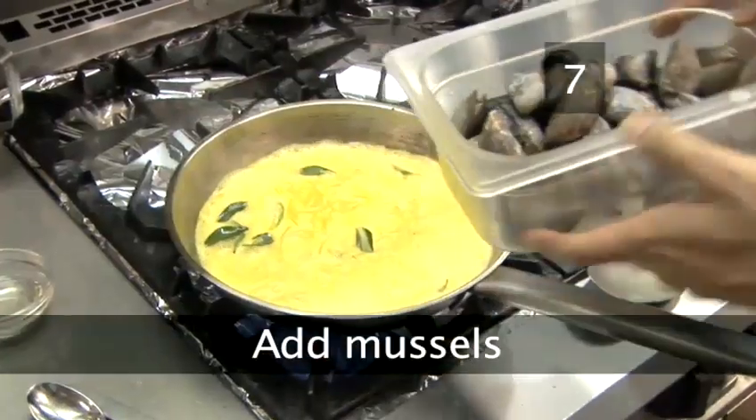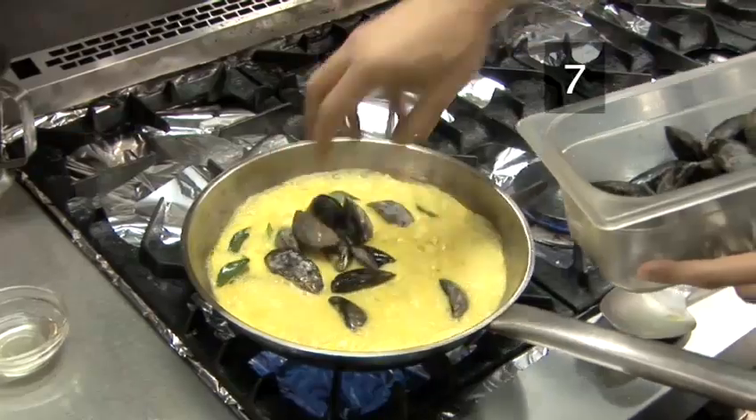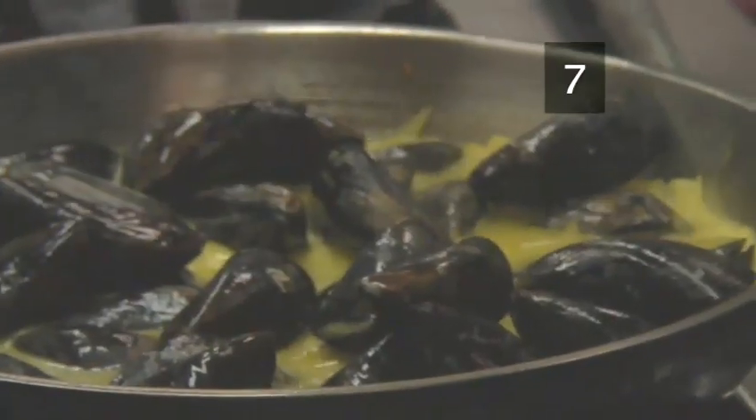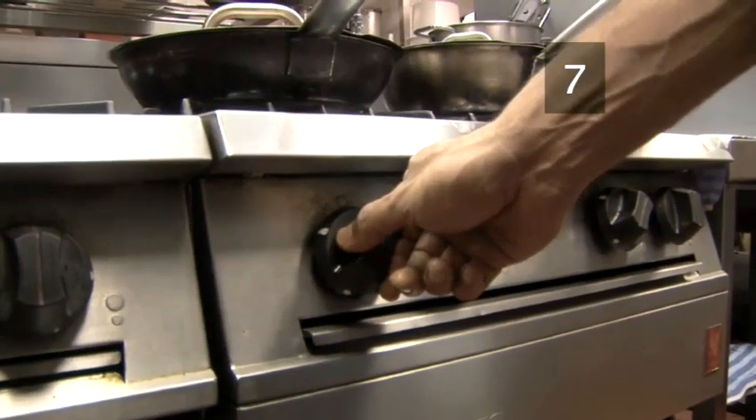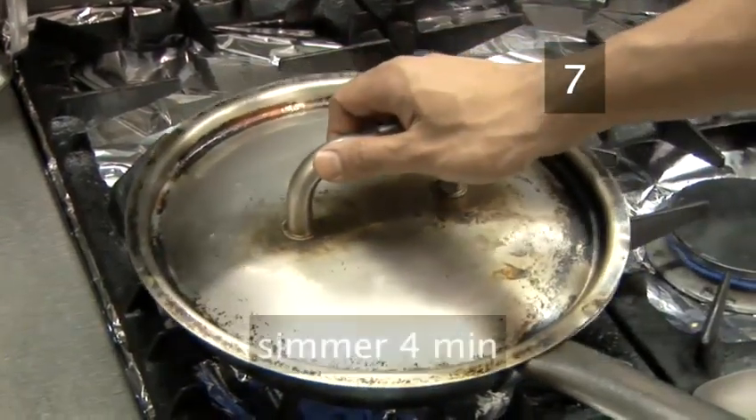Step 7. Add mussels. Now drop in the cleaned mussels and turn the heat of the pan down until the sauce is simmering or very gently bubbling. Cover the pan and leave for about 4 minutes.